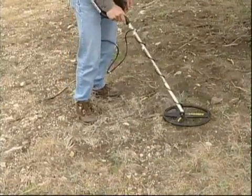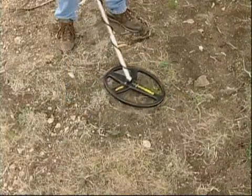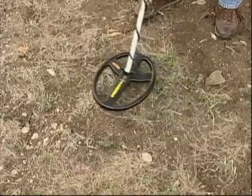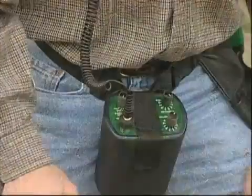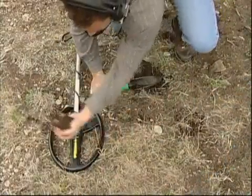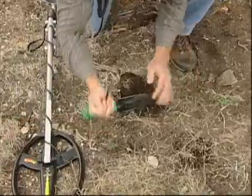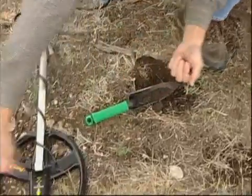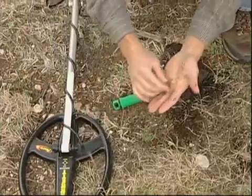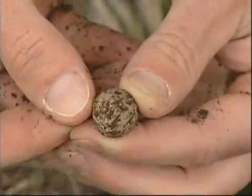Always remember that because the Infiniium LS is a motion mode detector, the search coil must be moving slightly to maintain any detection sound. You'll be amazed at the exceptional stability of the Infiniium LS, especially in those hostile environments where conventional detectors fail to perform. Even in heavily mineralized soil, Garrett's advanced pulse induction circuitry will provide the unbeatable depth that enables you to find more treasure.